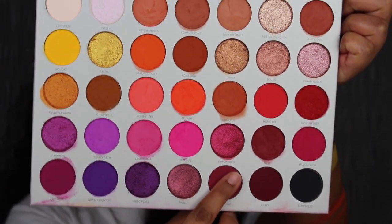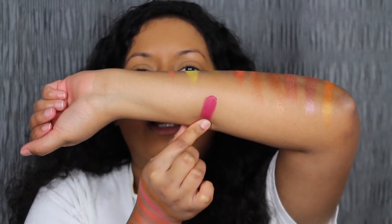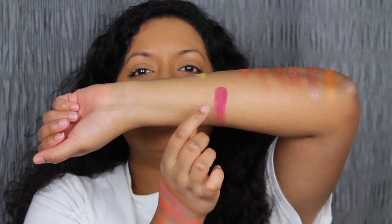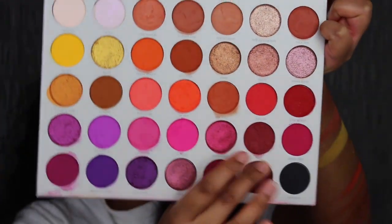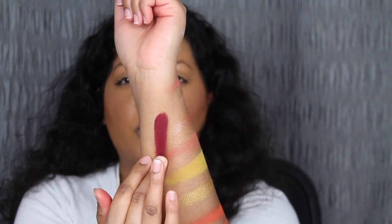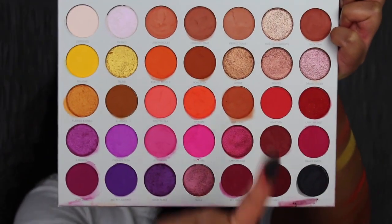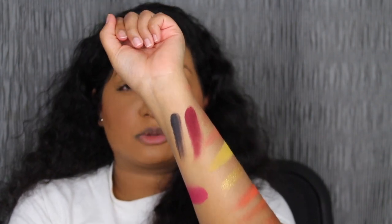I'm going to swatch the last three on this side of my arm. The next shade is called Oh Hello. Oh Hello is described as a black raspberry shade. That is so pretty — this is gorgeous. Let me blend this out. The next shade is called Crazy. Crazy is described as a matte merlot shade — that's pretty. The last shade in the palette is called Tempris. Tempris is described as a pitch black shade. That is very black and matte. It's gorgeous.